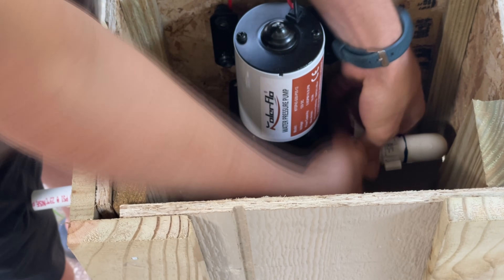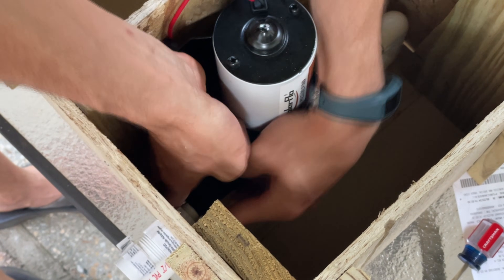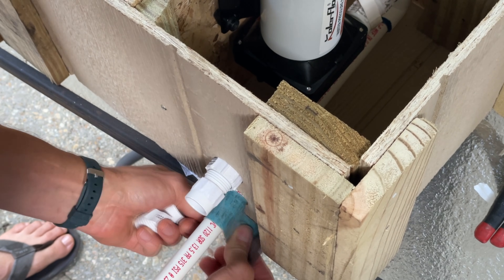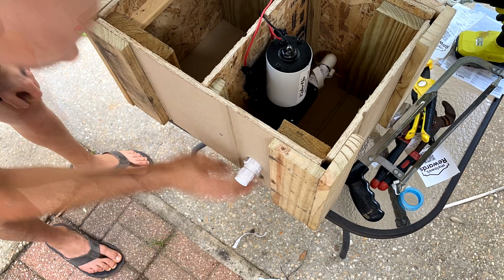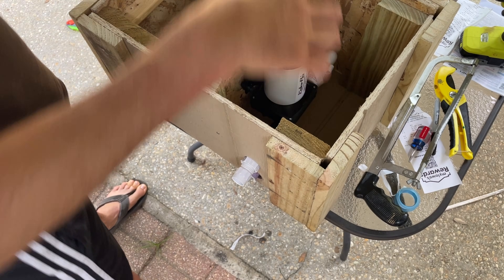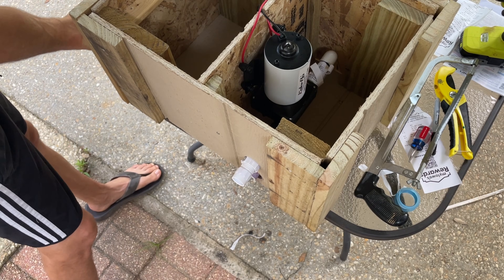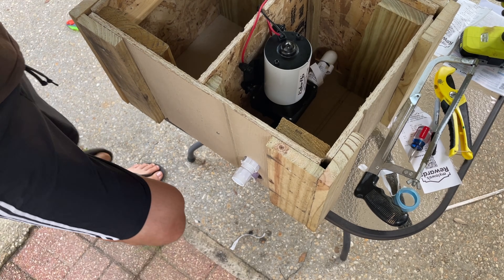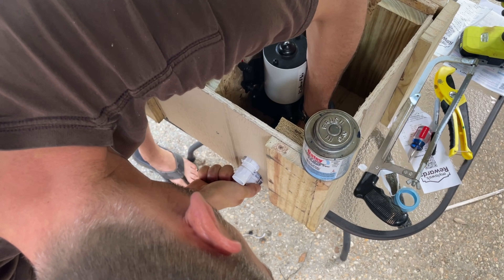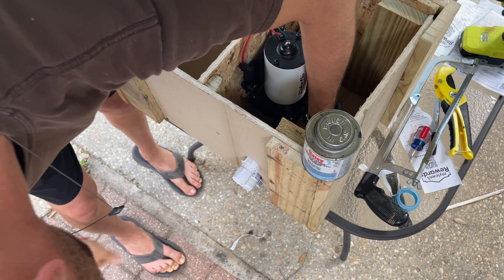Now that we have the pump installed we can install the plumbing for the outflow of water. Once that was tight we installed another hose-to-PVC adapter for the inflow of water. Next I sanded the pipe where I would be gluing the final hose-to-PVC adapter for the outflow and cut off the excess pipe. The way I'm putting all these plumbing connections together: I'm sanding them first, using the purple primer and blue glue — priming it first and letting it air dry. Then get your glue on there, push it in all the way, turn it as you do, and hold it or else the glue will push it back out. After holding it for a couple of seconds you should be good.